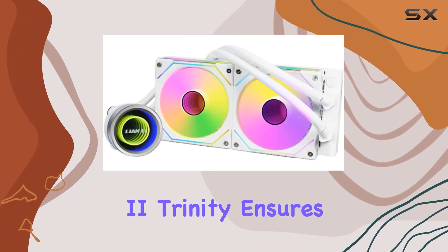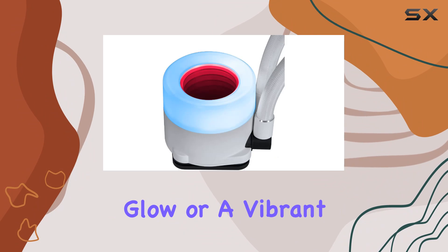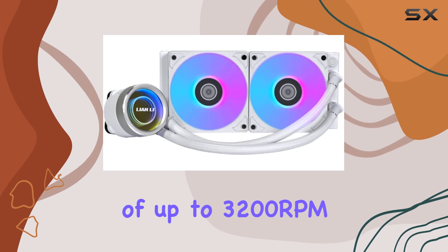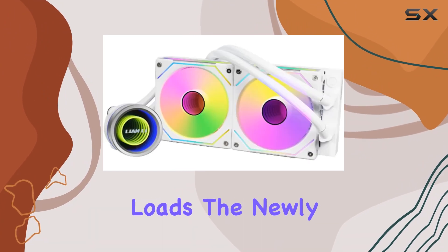Factory installed with ARGB daisy-chainable radiator fans, the Galahad 2 Trinity ensures not just effective cooling but also an eye-catching display of RGB lighting. Whether you're going for a subtle glow or a vibrant light show, this cooler delivers. Performance-wise, the pump motor's impressive speed of up to 3200rpm ensures efficient heat dissipation, keeping your CPU running smoothly even under heavy loads.